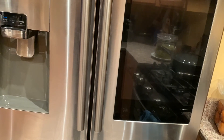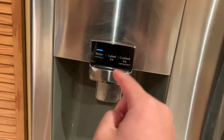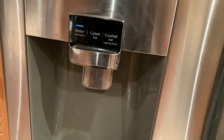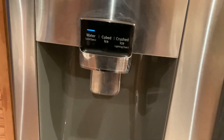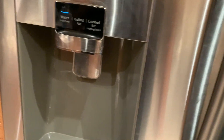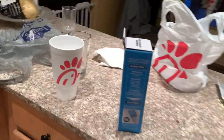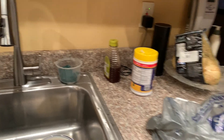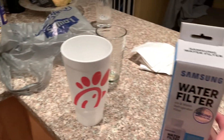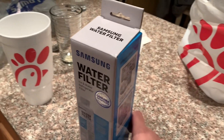One thing I forgot to mention: the reason you flush the water first before resetting is to prevent leaks. That's a good idea to do. Also, for the old filter — drain the water out of it, and then you can likely recycle it.